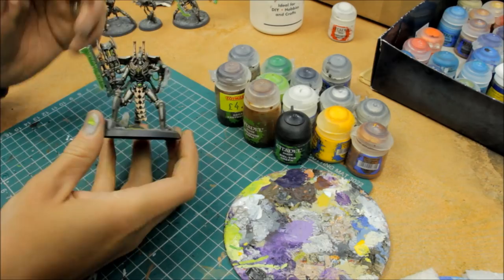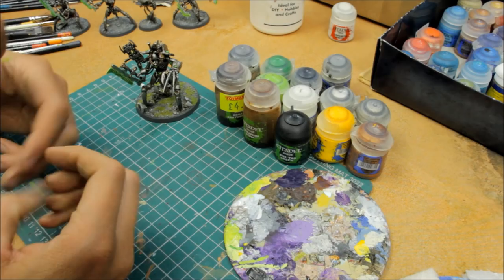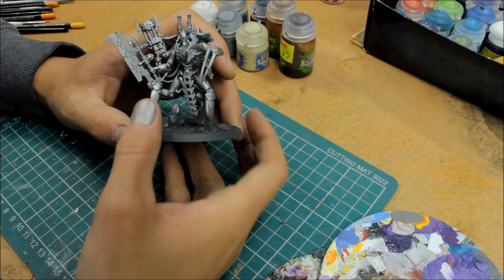Construct the whole model and stick it onto the base, building the whole thing up and painting it all in one go. What we'll do now is move on to the initial stages — talking about basing and spraying the model to get it ready for painting.